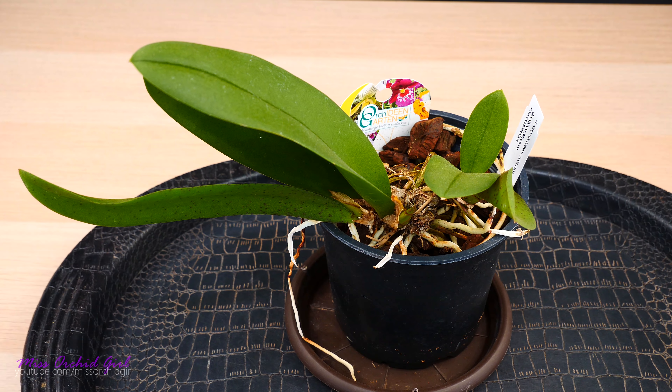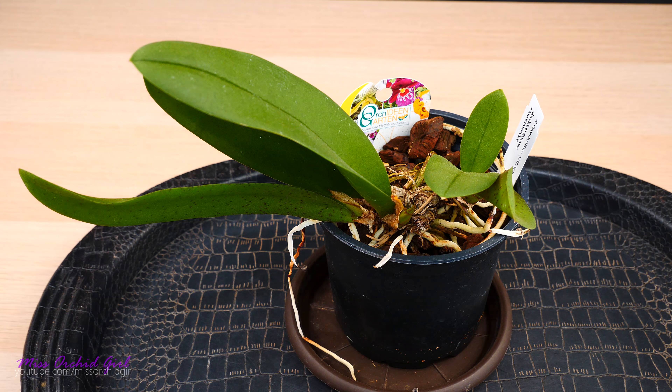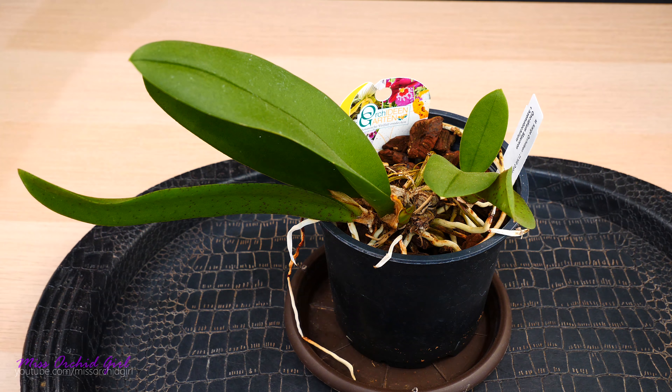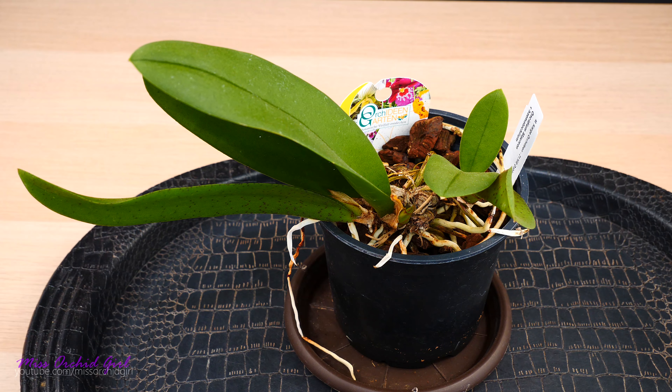Hey guys, it's Dani. Today we're gonna work with an orchid — I'm very excited for this. It's a Mule Euroncidium. Some of you might remember I did have a Mule Euroncidium in my collection which I sadly lost. I'll link it down below — I actually made a care tips video on that orchid and it went so well.